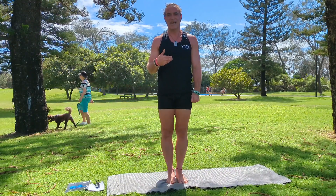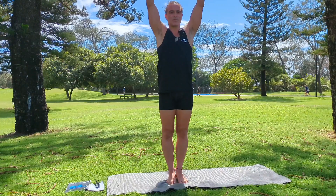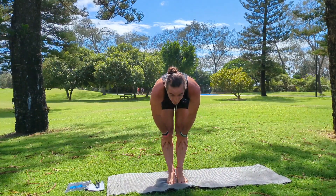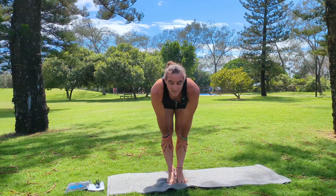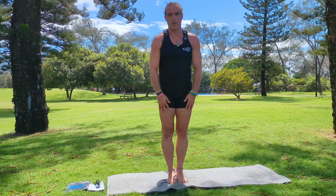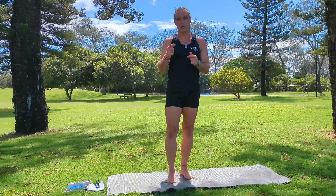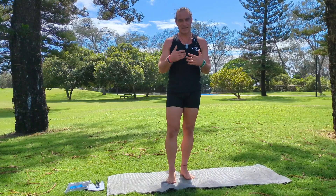The next one is a half bend. So it's an inhale up for our raised hands pose, then an exhale down for our forward bend pose, and then it's an inhale halfway lift — straighten your spine, bring your hands to your shins, eyes looking forward. That's your half bend pose. You'll find this usually occurs in our sun salutations, and we'll do another video where we go through each of our sun salutations so we can really familiarize ourselves with the movement.